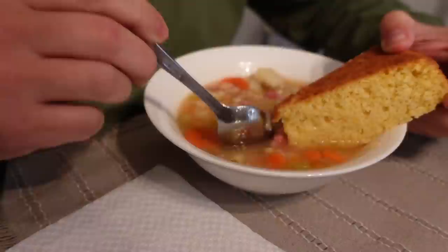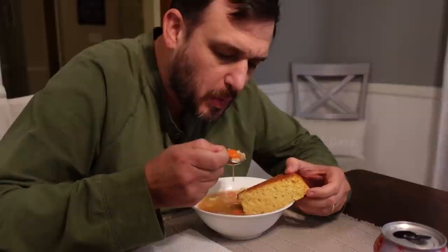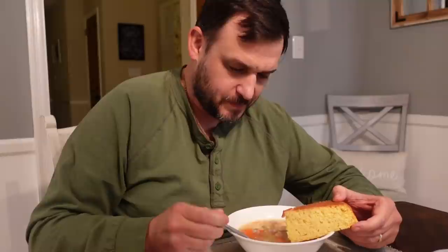Talk about some ham flavor just coming right out of this! The ham flavor in this is outstanding. It's got plenty of flavor - look at all of those vegetables packed in there. You're talking about packed full of nutrients - celery and carrots, and onion too. The trifecta of soup. And then we've got potatoes in there too.